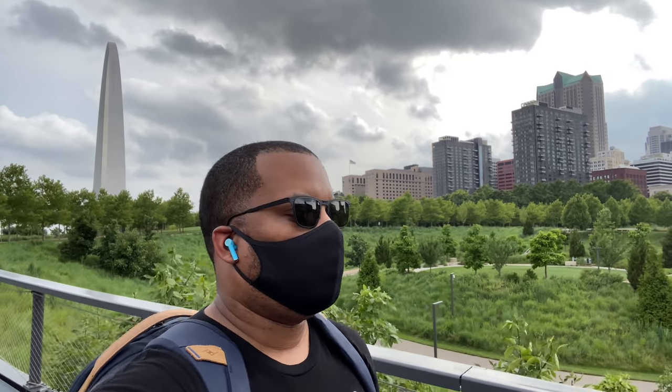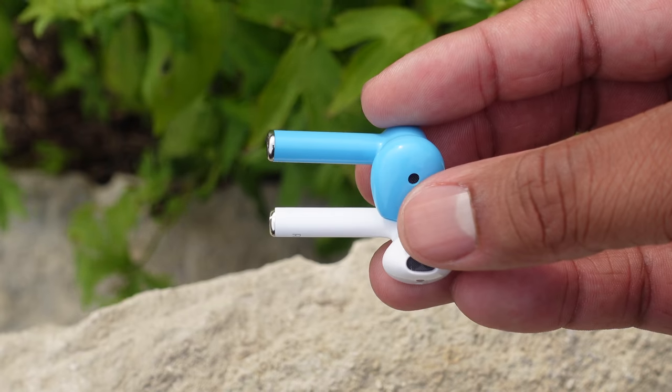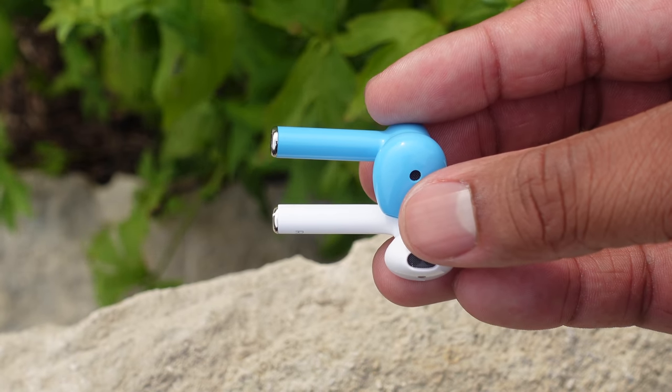Both of these are made out of plastic and they don't come with any silicone tips, so I like the fact that the OnePlus Buds fit a little bit better. Both of these also have that stem that hangs out of your ear.